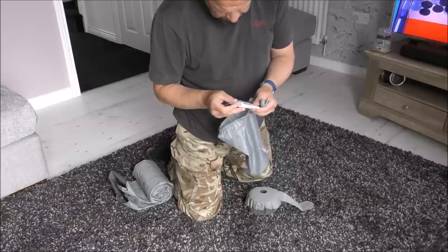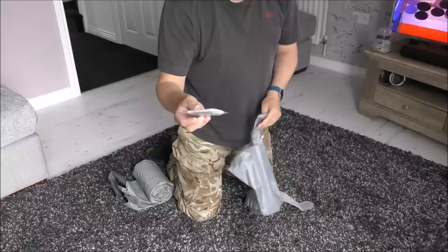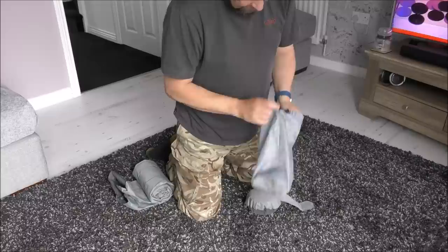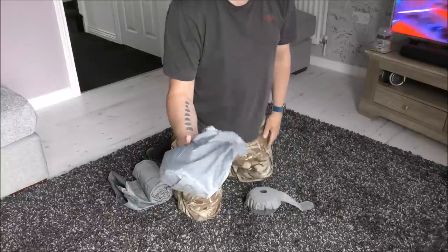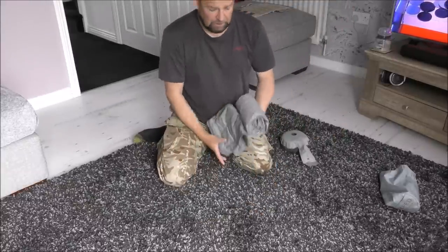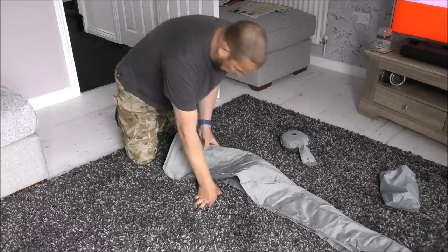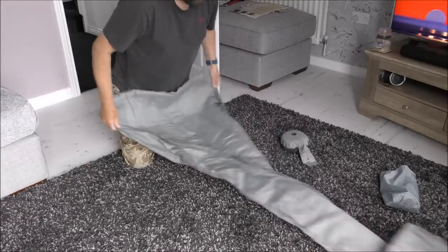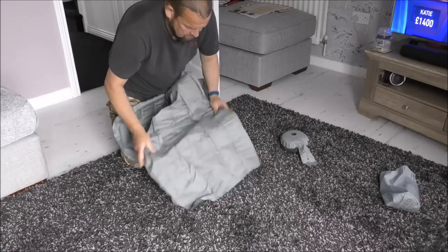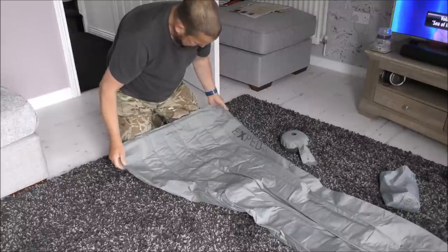Hopefully you won't need the patches. The instructions basically say: glue patch to hole — that's your instructions. There's the bag with a little stuff sack. So what you do is unroll it — it goes off camera it's that long. I'll put the dimensions on screen. It's long enough for me and wide enough for me — not a bad width.